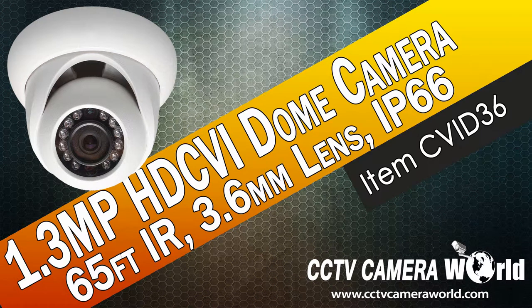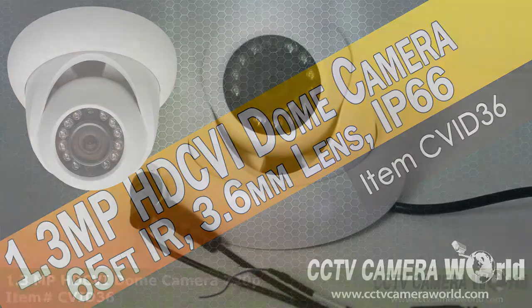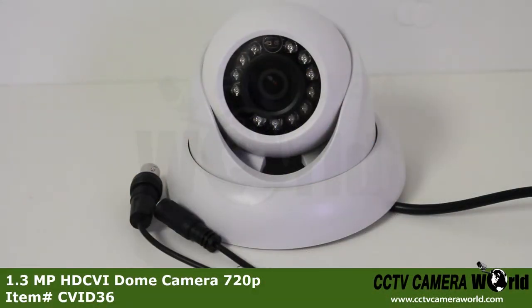This video shows our 720p HD dome camera. The camera has a 1.3 megapixel CMOS image sensor providing 720p HD resolution, which equals 1280 by 960 pixels.